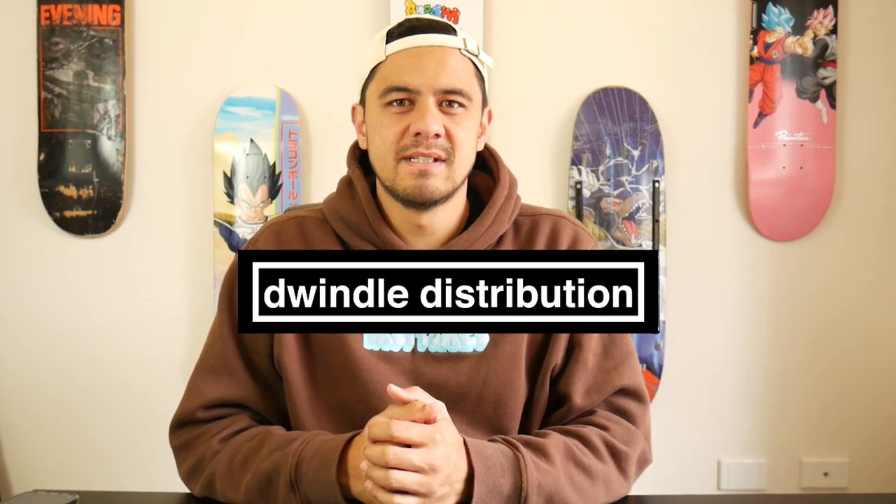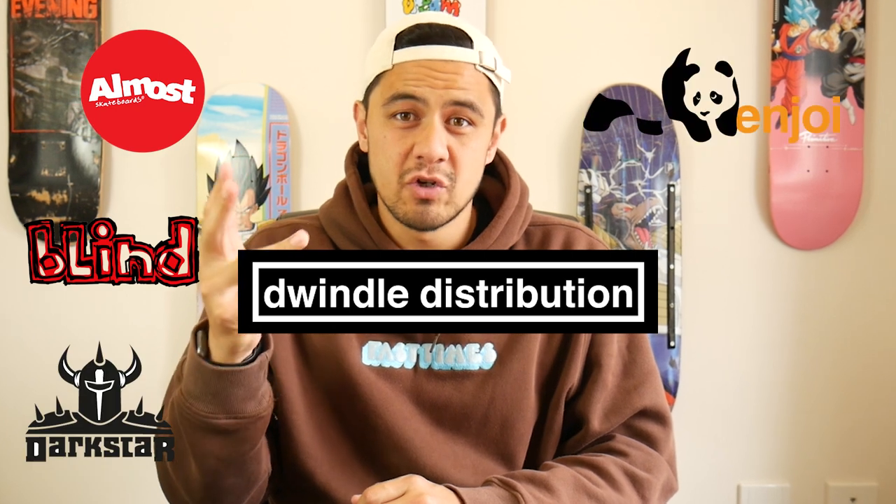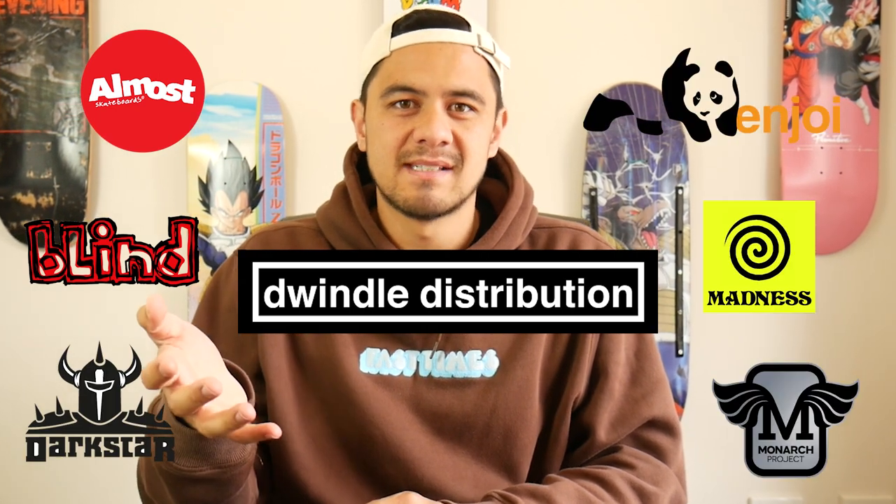For those of you that don't know, Dwindle is the distribution company that runs Almost, Blind, Darkstar, Enjoy, Madness and now Monarch Skateboards.